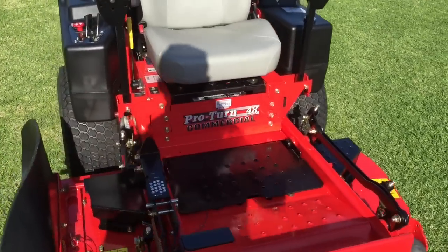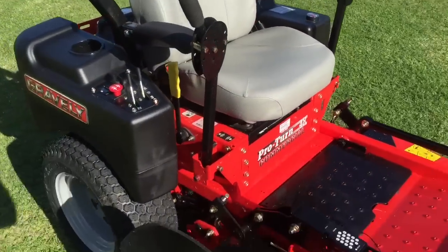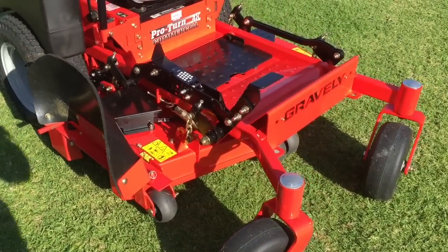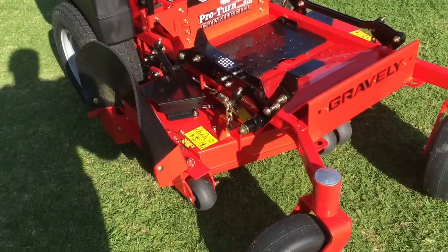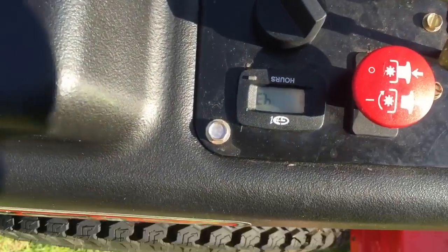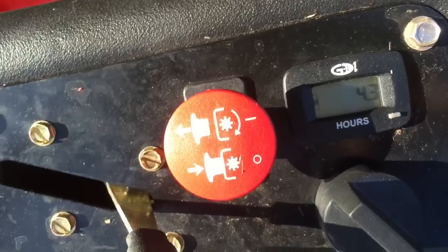Hey guys, here's a little video on the new mower. Got it on Tuesday, today's Saturday. It's got four point three hours on it now.